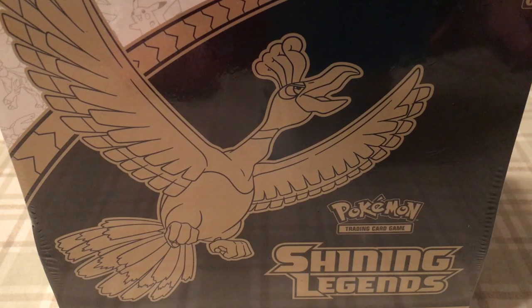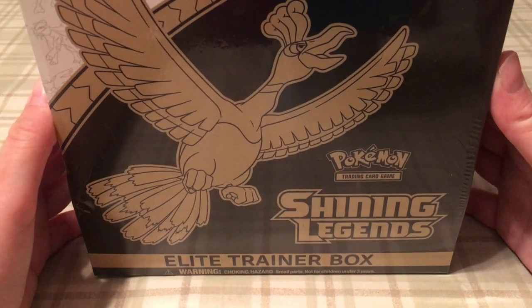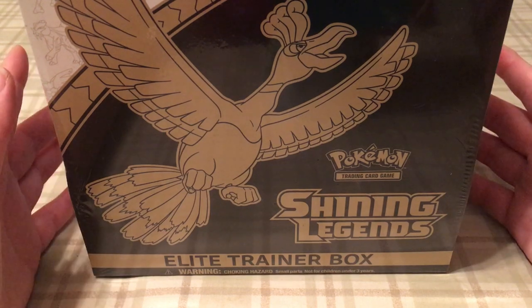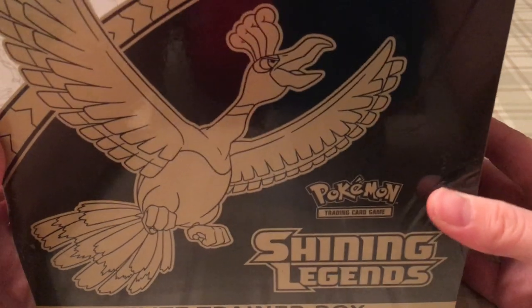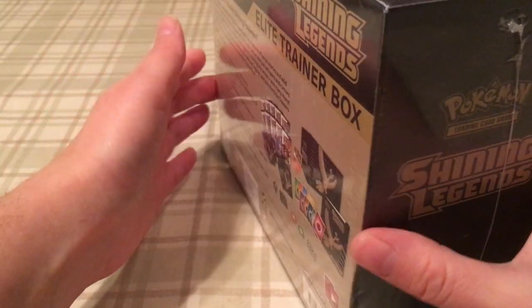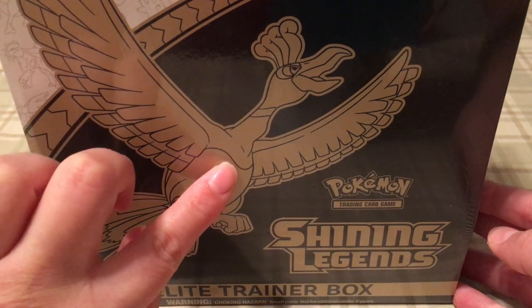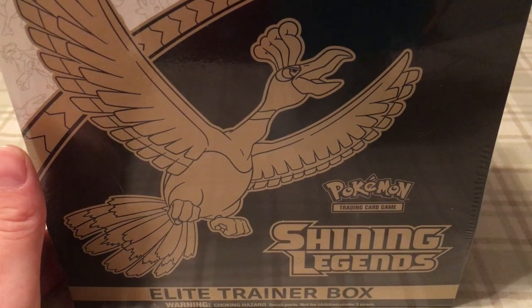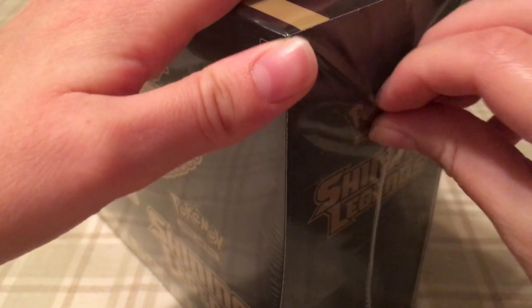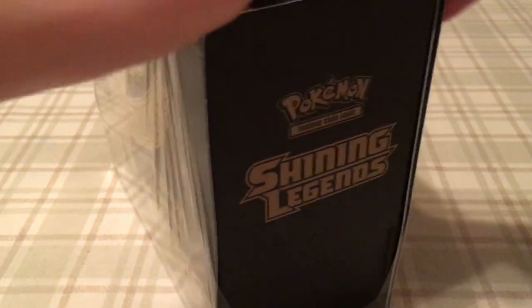I've made some bad decisions today, but I already paid for it so it's time to reap the benefits. Today I'm going to be unboxing a Pokemon Shining Legends Elite Trainer Box that I impulse bought because I didn't know there was a promo holo card right in the middle — it's shiny and beautiful and I need it in my collection. Also, the sleeves have this cool black and gold color scheme, which is really neat.